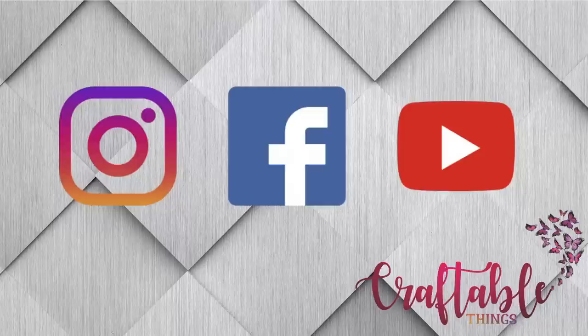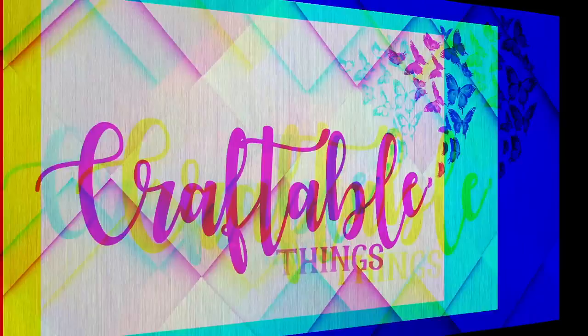OMG, can we say finally! Hey y'all, welcome back to my channel, I'm Patrice and we're just gonna dive right into it. If this is your first time here, thank you for being here. If you are a returning subscriber or visitor, hey y'all, welcome back! Cricut has finally updated their print-then-cut settings.